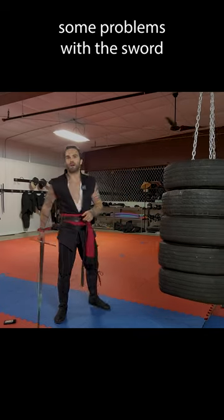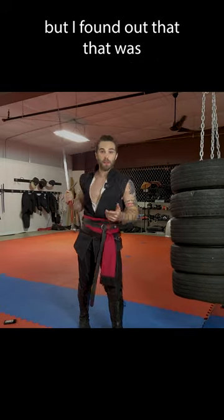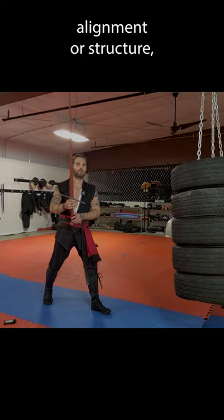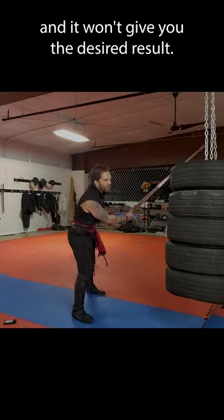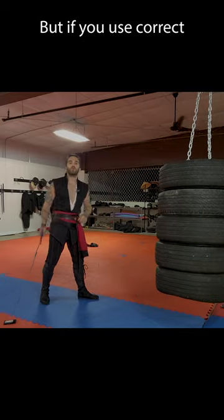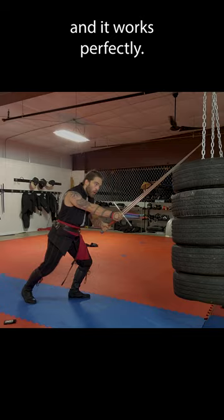Initially I was having some problems with the sword being too flexy in parries, cuts, and the bind, but I found out that was actually my fault. If you have improper edge alignment or structure, the sword will flop around — it'll feel unwieldy and won't give you the desired result. But if you use correct structure and technique, the sword feels just fine and works perfectly.